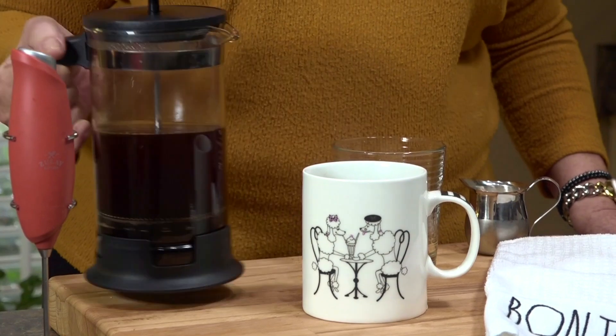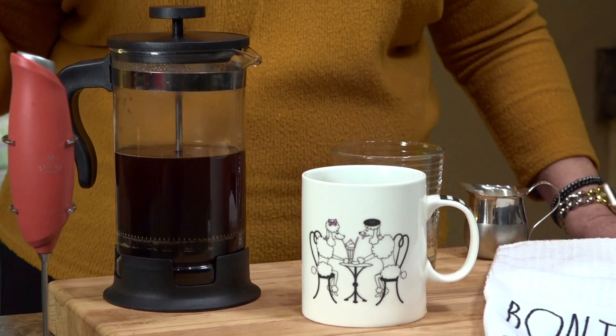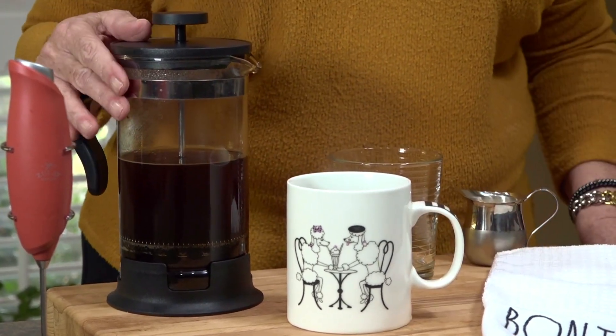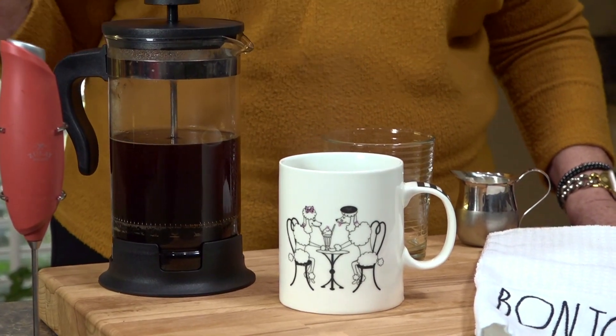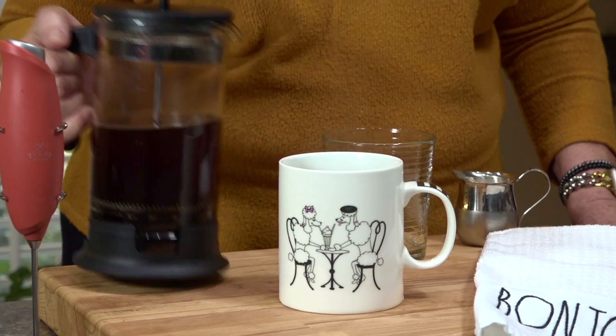If you don't drink the whole pot, you can reheat it in the microwave. You can also use it in smoothies, or once it's cooled off, pour it into an ice tray and freeze it for iced coffee later. There are a lot of good uses for your leftover coffee.